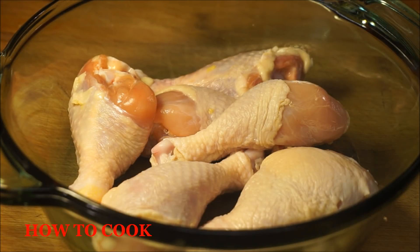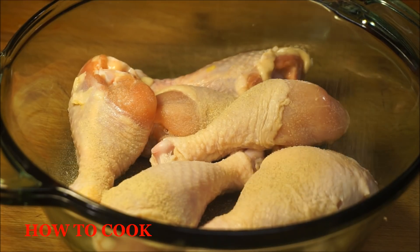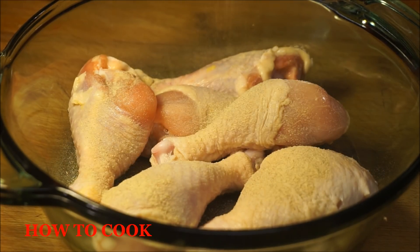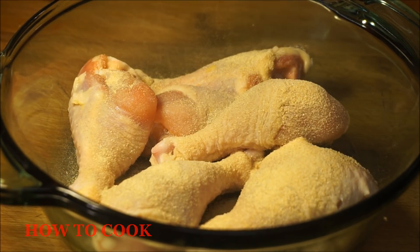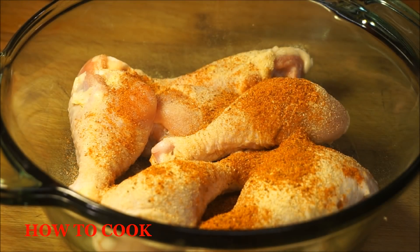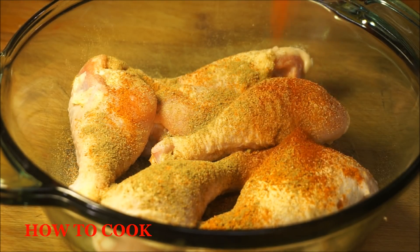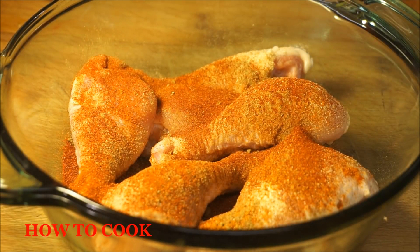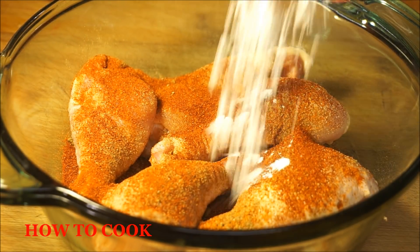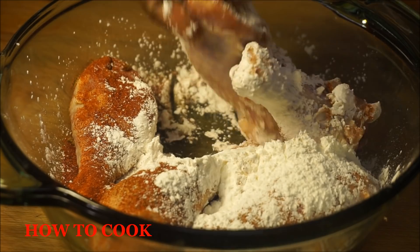Now I'm going to season up this chicken. We're going to add our salt, some black pepper — I'm using white black pepper, use whatever kind you can find. Going to add your onion powder, your all-purpose seasoning, ginger powder, and my paprika. Yes honey, and throw in that cornstarch.